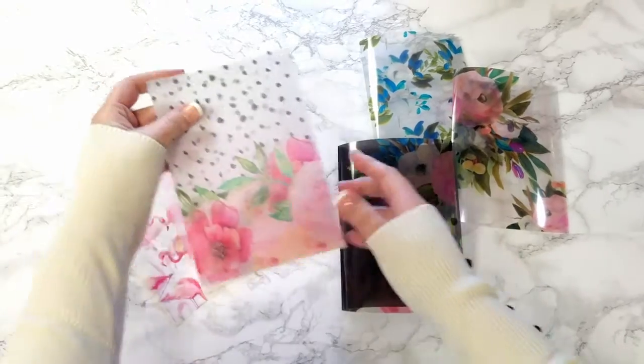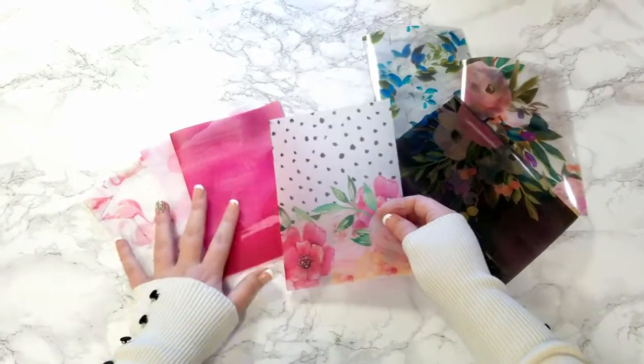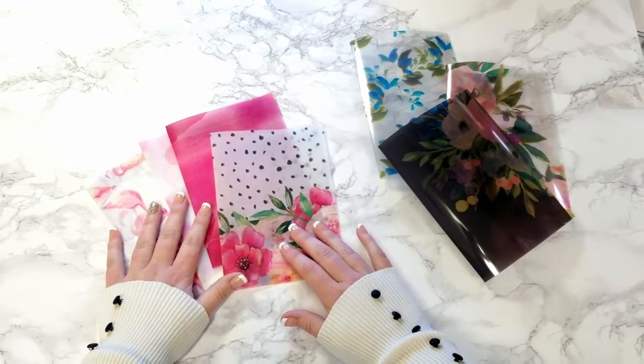And here is the vellum, which you can see is like a frosted, almost like parchment paper. It's also pretty vibrant, but it takes on that kind of muted, frosty look that you get from the vellum.